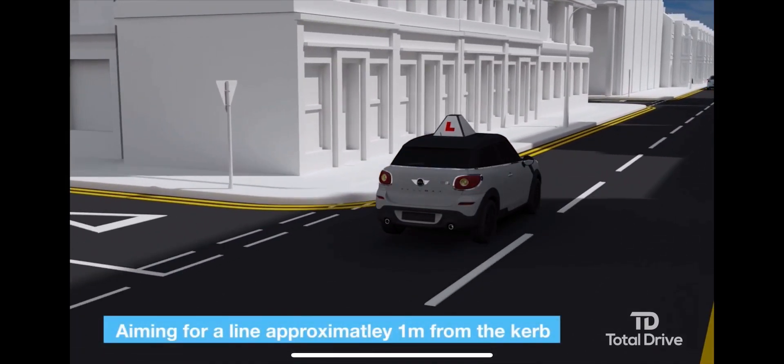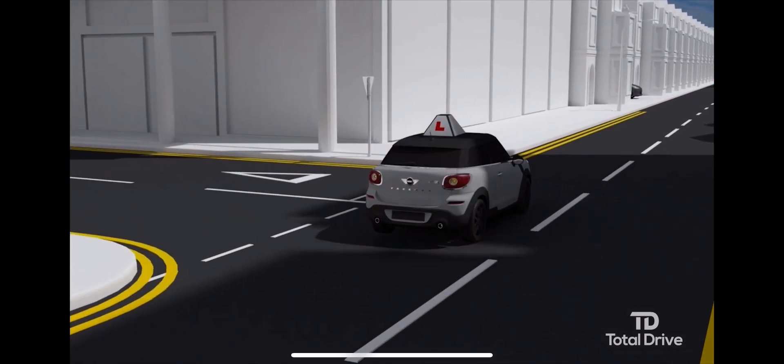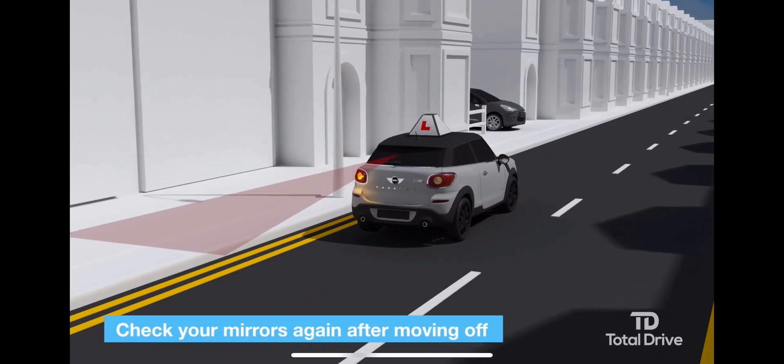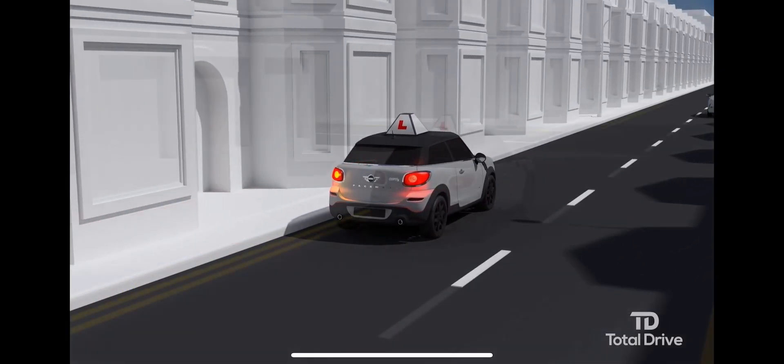The normal driving position will often be about one meter from the curb, but will be determined by the road width and the available space. As you move into position, check your centre mirror again for an update of the situation behind.